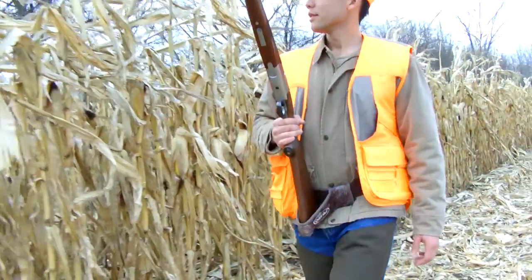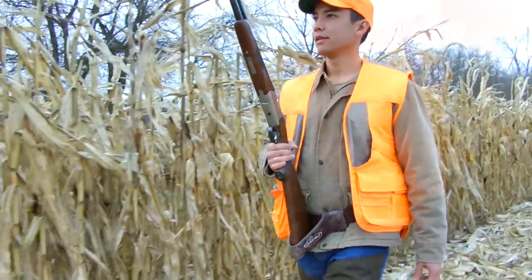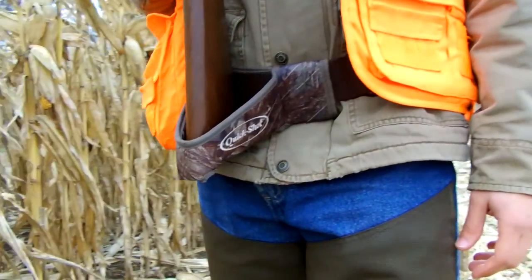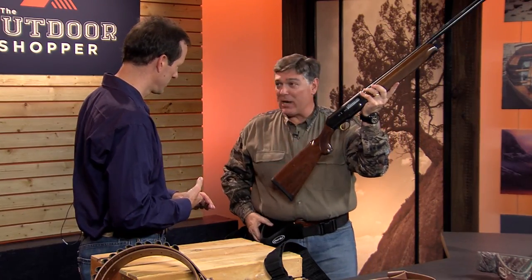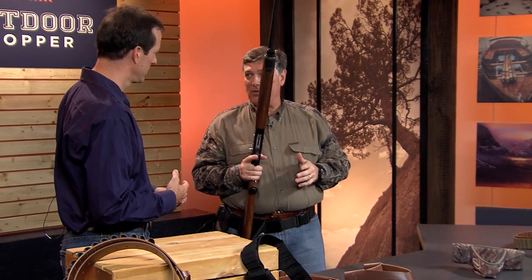It's called the Quick Shot for a reason. You can use it whether you're left-handed or right-handed, it doesn't matter. When you're in the field standing there, whether it's in a dove field or a duck blind, if something comes your way, you're literally able to come out of this unit that easily and move forward. Once you shoot, it's very easy — you just drop it right back down into it.